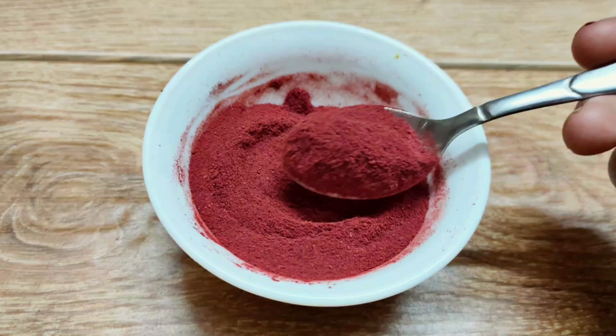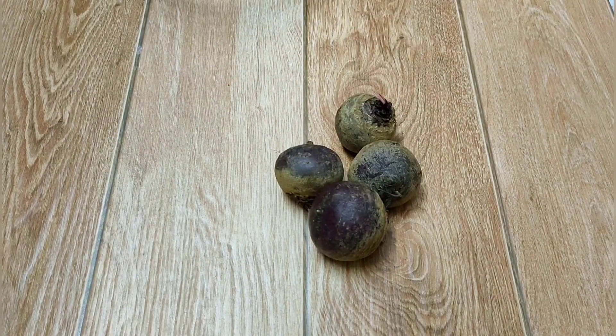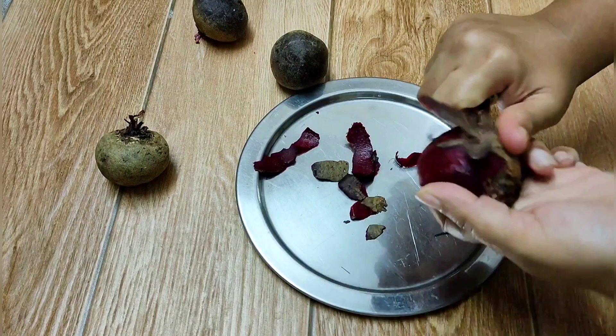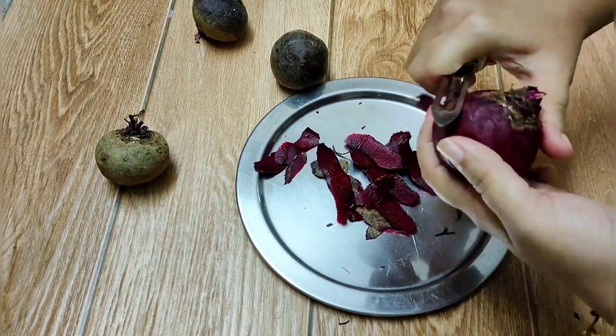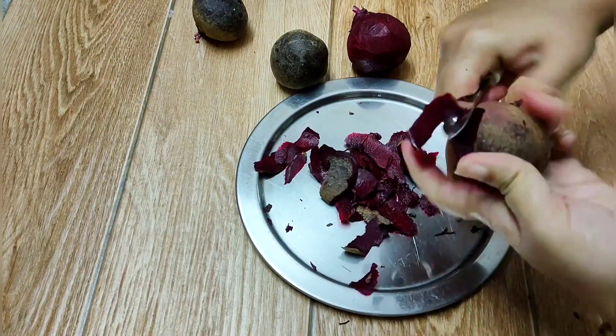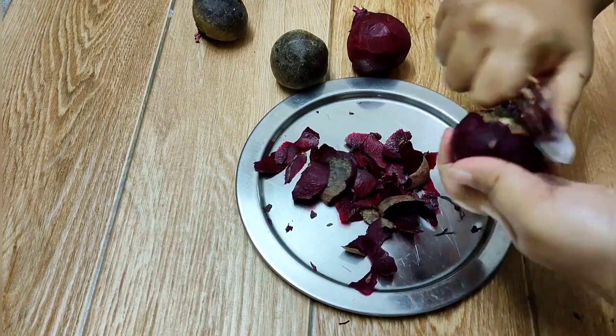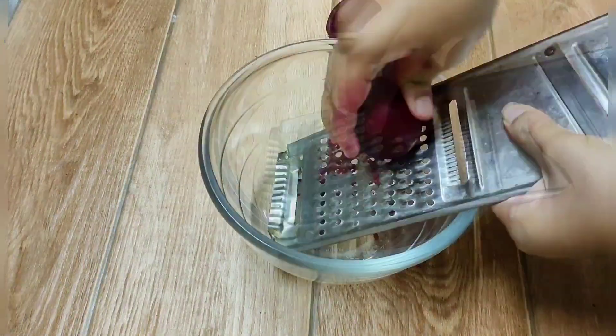Here I have taken 250 grams of beetroot — you can take as much as you like. Now let's peel off the skin. After peeling, just wash it twice or thrice. Now grate all the beetroots on the bigger hole side of the grater.